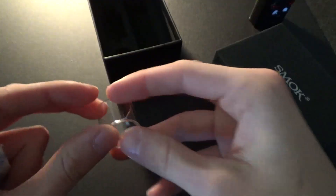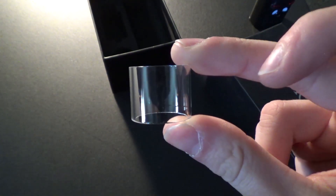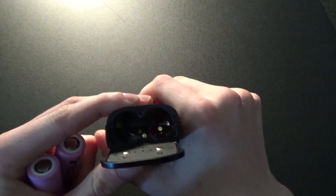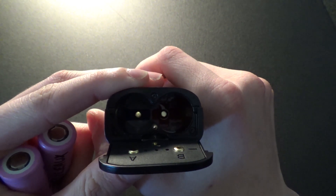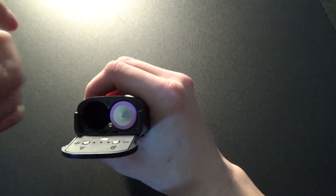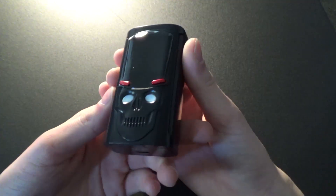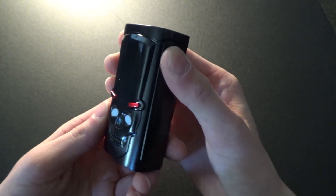Let's go ahead and pop some batteries in. You can see on the bottom — positive down on one side, negative down on the other side. To turn this on right after you put the batteries in, there's five clicks on the side button here and it will light up.